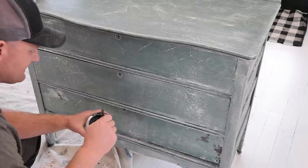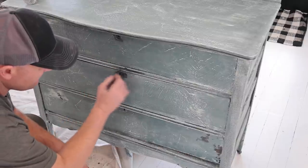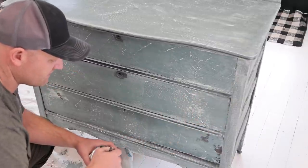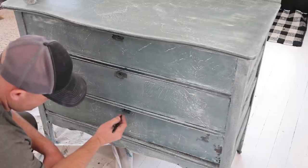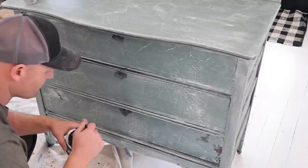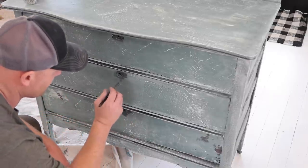Jamie just got done clear waxing this. The next step is going to be black wax. On the front, I'm just going to go light around the keyholes and then hit down in these details a little bit and then wipe that back. We don't let it sit on here a long time. It's important that if you want to control this black wax a little more — because it will absorb down into your paint — you clear wax first. That way you can pull what you need to off. You can use a wet rag, but just know that if you use a wet rag, you're going to pull most of your wax off and maybe some of your paint too, depending on how long the piece is cured.